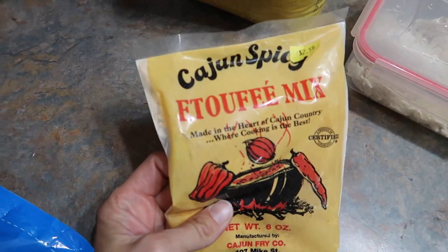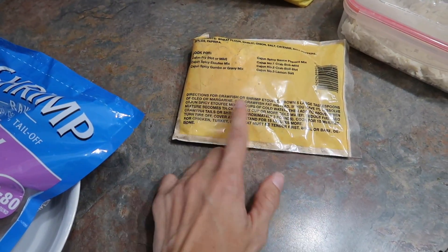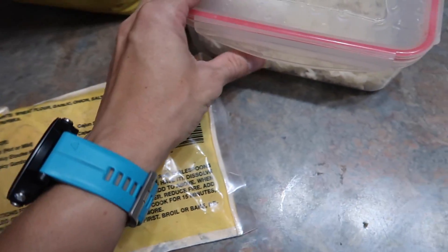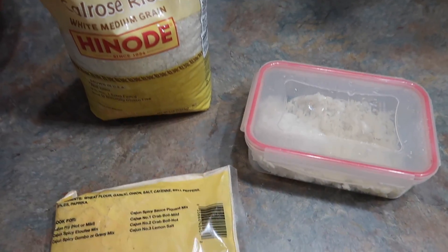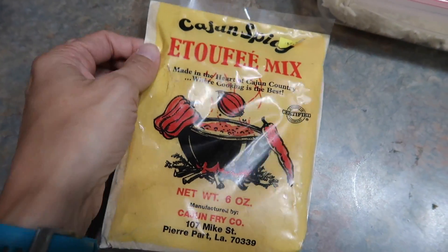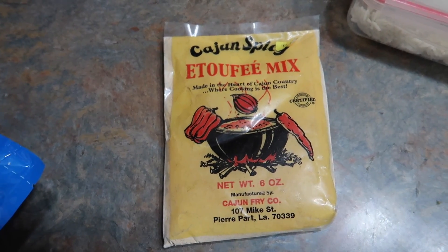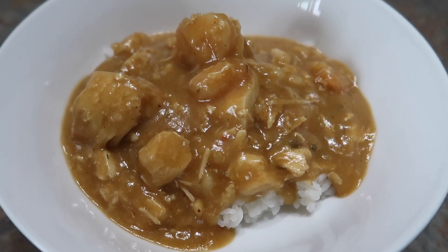Tonight for dinner I'm cooking up this étouffée mix with some shrimp. I'm also going to add some chicken, because I didn't realize the directions call for three pounds of shrimp — wow — so I added chicken instead to cut the cost. I have some leftover rice and I'm cooking some new rice, because you always eat étouffée with rice. I cooked my chicken in the instant pot and I'm shredding that up to add in. The brand I'm using — I think you can find it on Amazon, and Cajun Spicy has their own website too. Their jambalaya mix is super good as well. Here's the completed étouffée with rice on the bottom and shrimp and chicken on top.